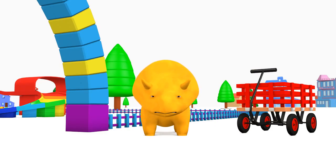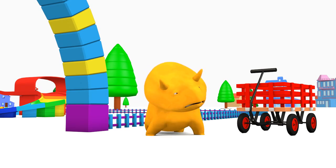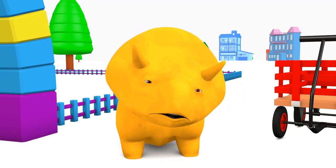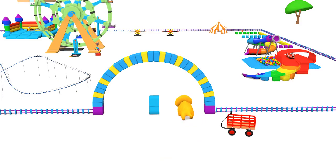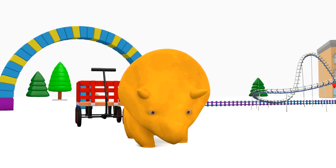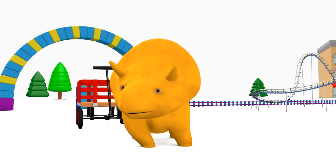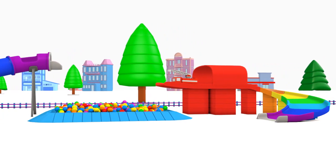Hello, Dino! What's wrong? Oh no! You lost all your toys at the amusement park! Don't worry, Dino! We'll look for them and find them back! Do you see any of your toys, Dino? Yes, Dino! You're right! Here is your red truck!